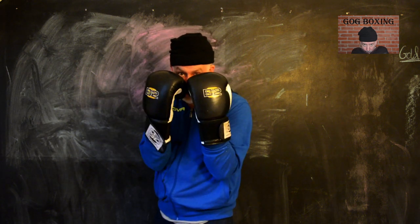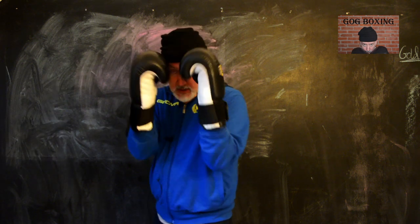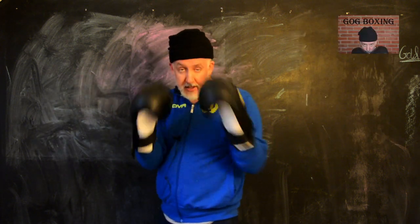Some guys think having the hand turned like that adds twist, speed, and power. But the stance I like — that I really like, and as I got older I liked it more and more — is the high guard stance, like Winky Wright. Some guys say it's boring or that you can't get punch power off it. We'll talk about all that. But right now, in close-up: there's a key to it.